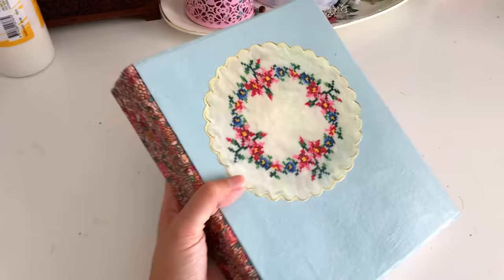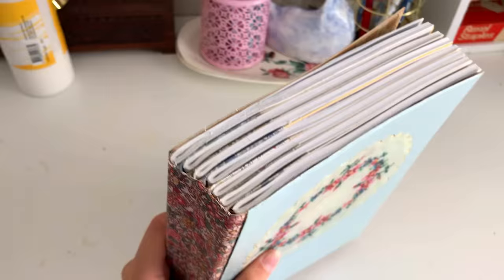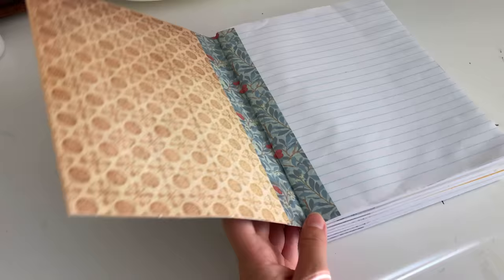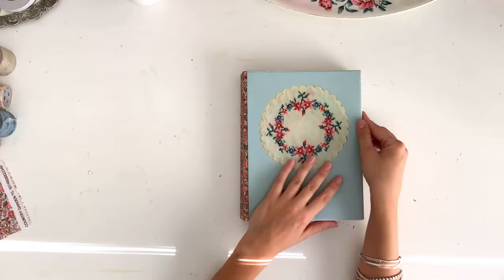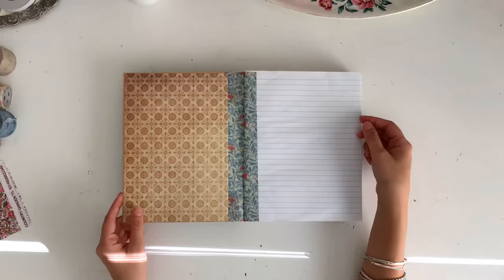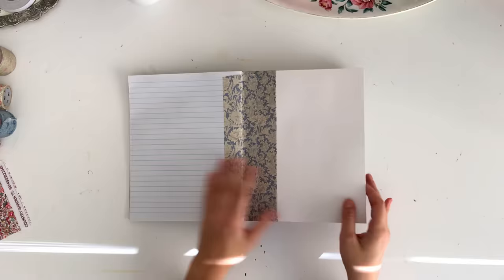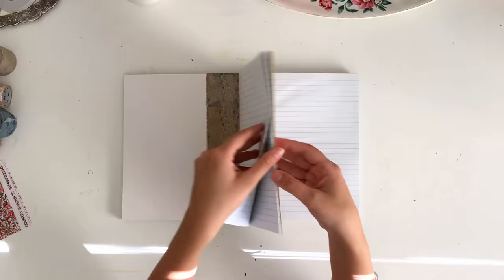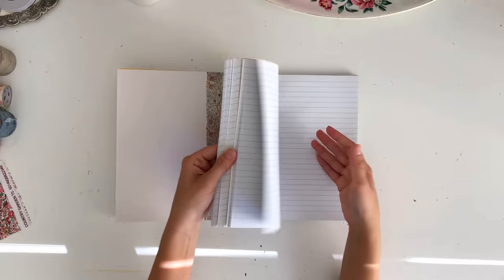And there you have the finished book! I was able to create this journal in just a couple of hours and I'm really happy with how it turned out — I think it's so pretty and so usable. You could take school books and make all your subjects stuck together into one book, or just use it to write notes. This just makes it that little bit prettier and a little bit more fun to use. If you liked this video please give it a thumbs up and let me know in the comments if you have any questions. I hope you guys enjoyed this video and I'll see you in my next one, bye!